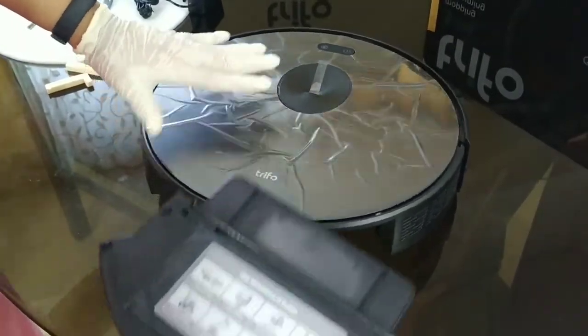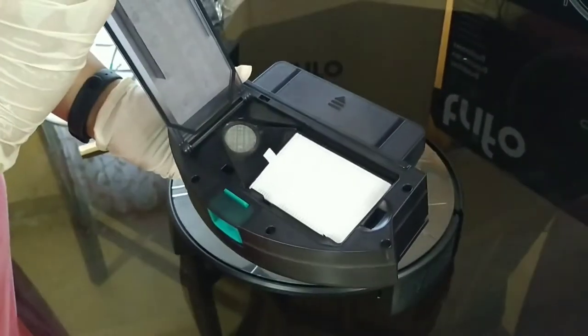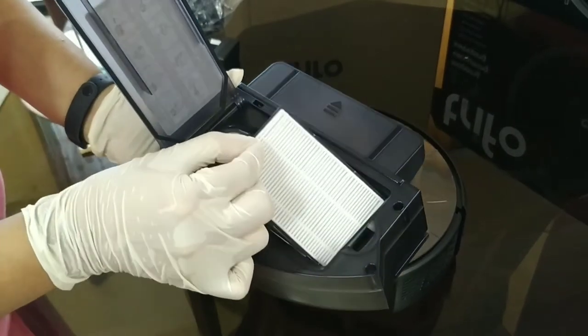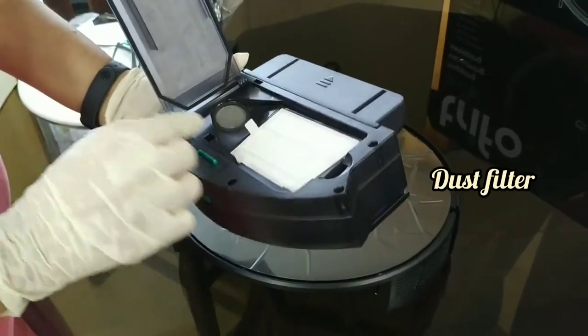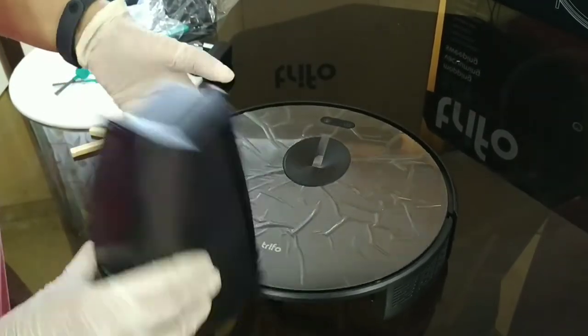Now I'm just going to show you how the dustbin and dust compartment looks — and there is a filter inside it, as I mentioned. This filter can be removed and you can use the other one if this one gets soiled.